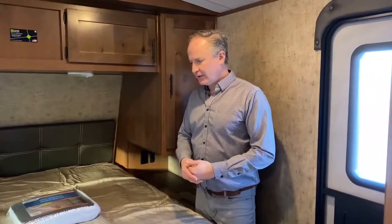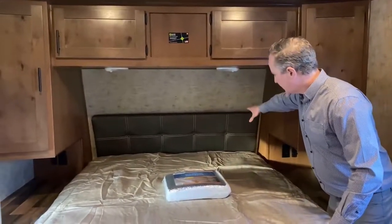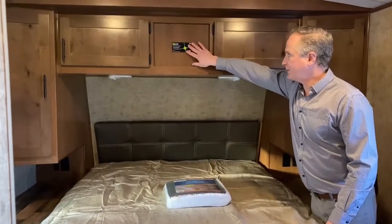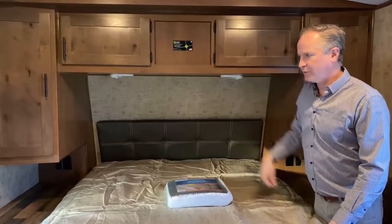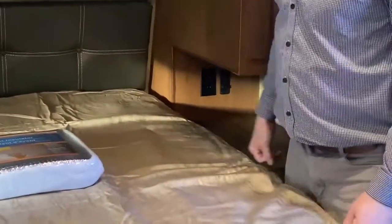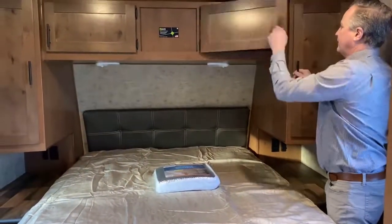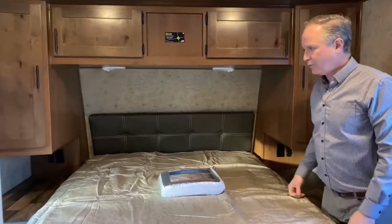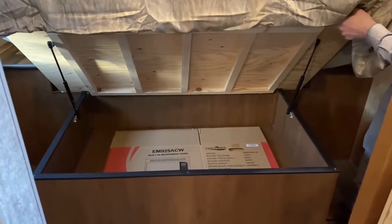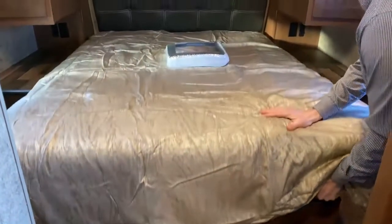I'm inside the bedroom of this 25 RTS. We've got a nice headboard here. We also have provisions for a solar panel — the wiring's in place, so if you want to go solar you just add the controller and the solar panels on the roof. On either side of the bed we have lots of charging ports and 120-volt plug-ins, and again lots of storage on either side. That solid wood cabinetry is really nice. We have storage under the bed, and there are also drawers on either side that slide out, so lots of storage areas in the bedroom.